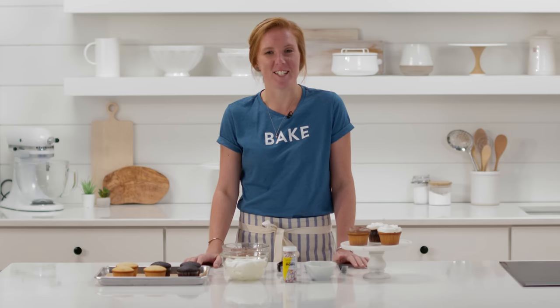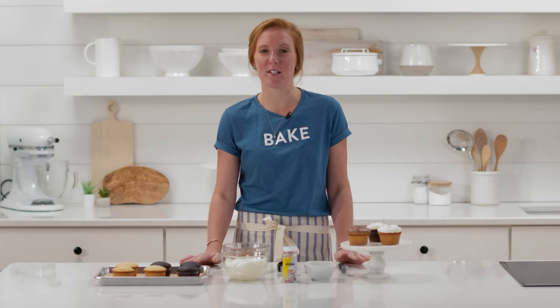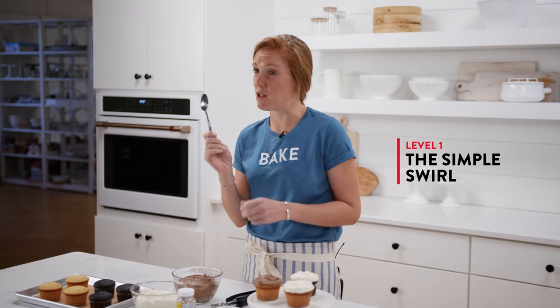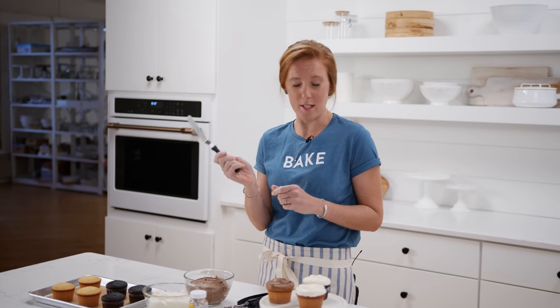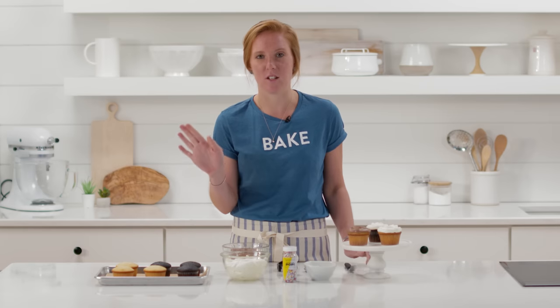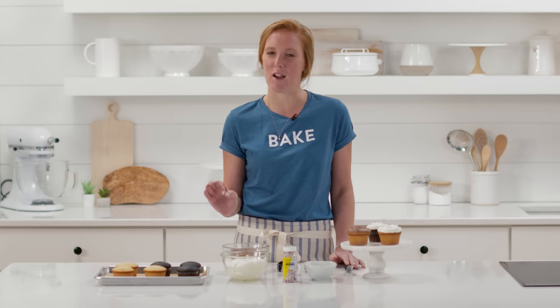The first decorating technique I'll show you is totally beginner friendly and also a great technique to try if you don't have a lot of decorating equipment. All you need is a spoon — if you have an offset spatula or a scoop, that's a bonus, but I'll show you how to do it even without those. We have some Swiss buttercream and chocolate sour cream frosting, both delicious and great for frosting.